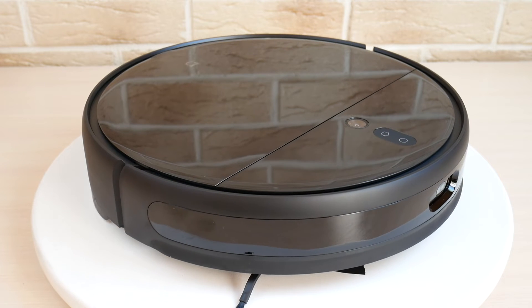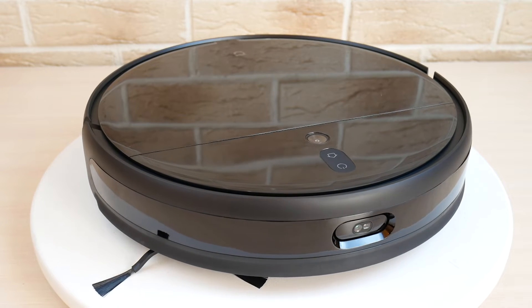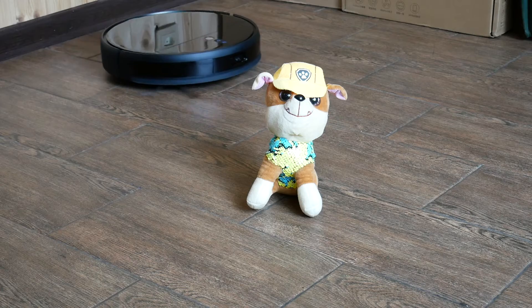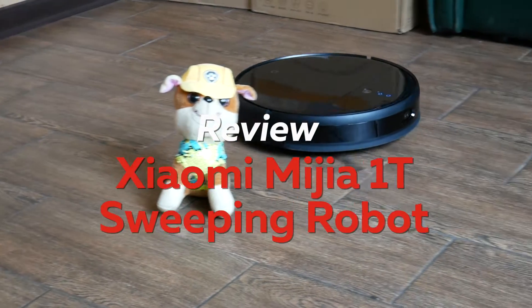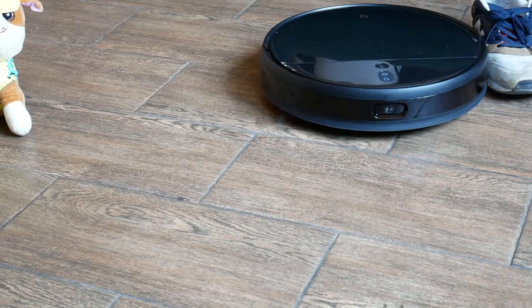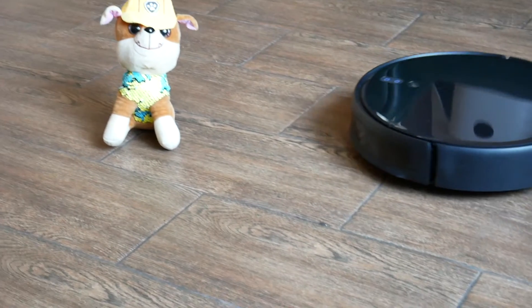Hey guys, welcome to Robot Abzor. Today we will look at a very interesting robot vacuum from Xiaomi. It is called Xiaomi Mijia 1T Sweeping Robot, also known as Xiaomi Mi Robot Vacuum Mop 2 Pro Plus. There are two interesting things about this robot.